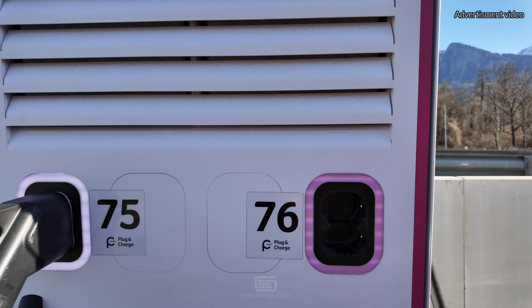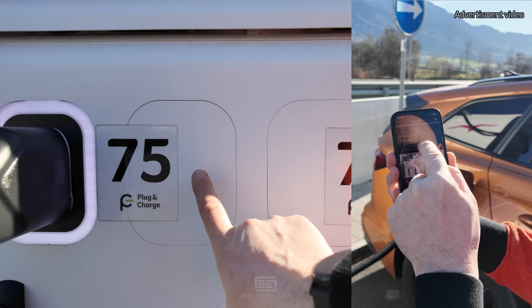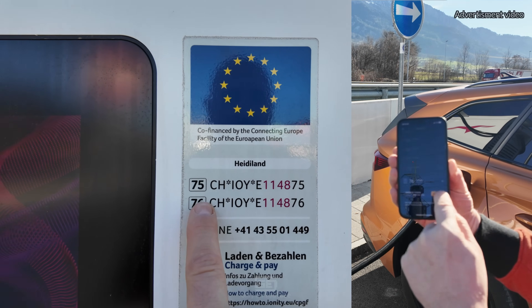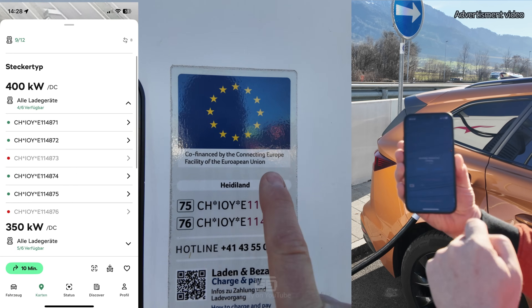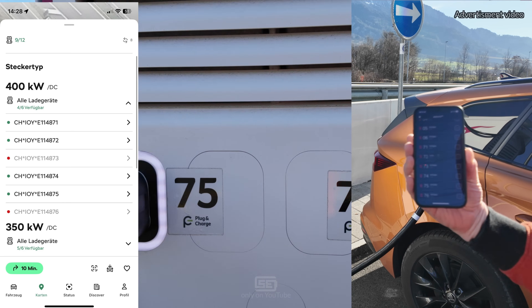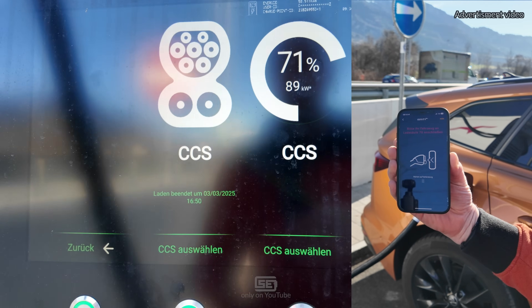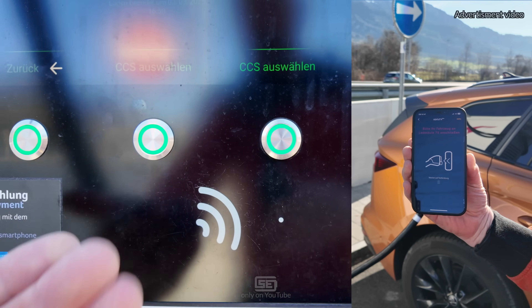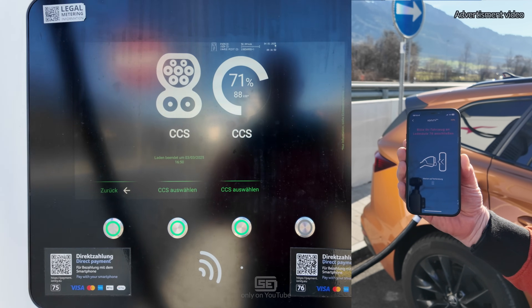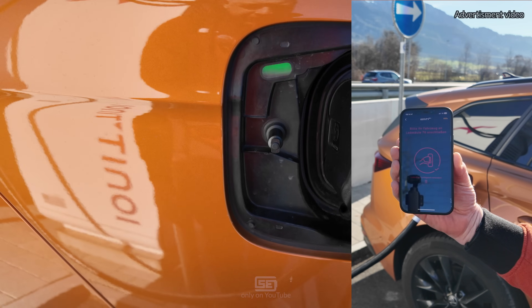To know which charger is which when activating in your app: Ionity makes it easy with big numbers you can find in the app. More often you'll find charger identifier codes, which you'll find in whatever app you use — sometimes also written directly at the plugs. At the terminal, select the charger you want, put your card down to activate or scan the QR code for direct payment. If the light turns green, charging is going on.